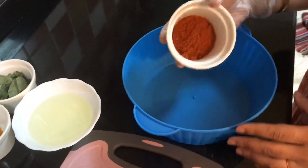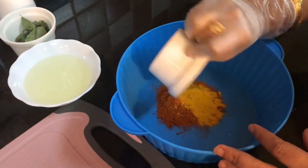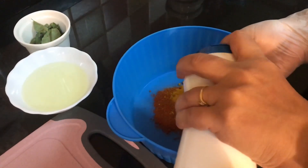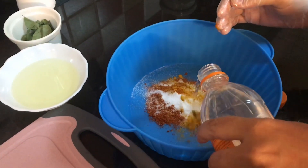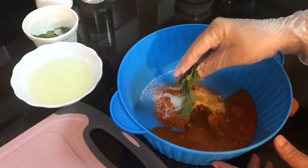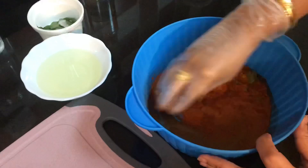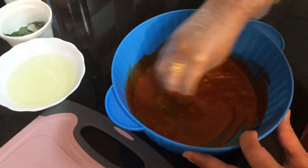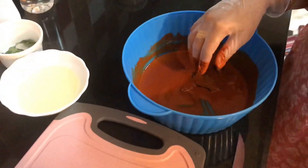Let's get started. We will take the fish masala, turmeric powder, and salt to taste. I have taken vinegar — if you want, you can take lemon also — and curry leaves. This is fresh coconut water. I prefer taking vinegar as it helps in minimizing the peculiar fish smell that we get.